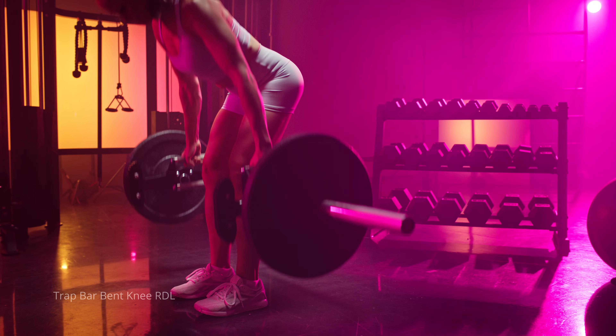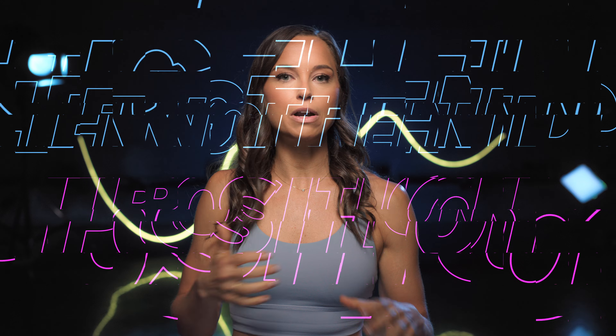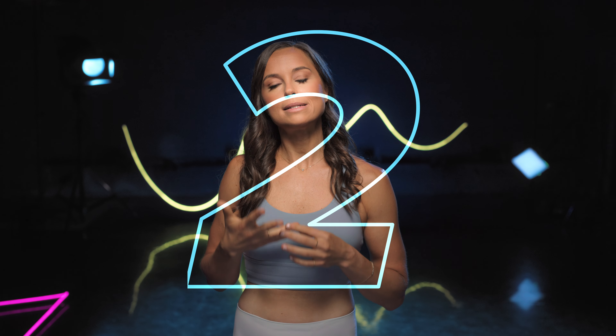My top five exercises to build a great butt. My number one would be a bent knee RDL — either with a barbell, a trap bar, or even with a cable machine. That's a great movement to work your glutes in the lengthened or stretched position.